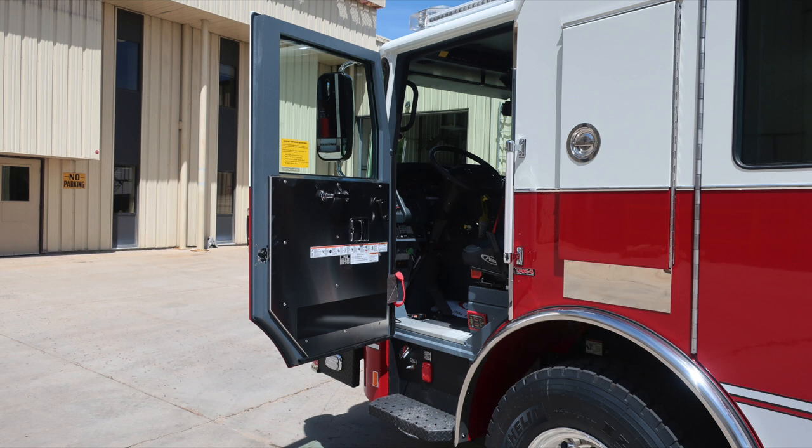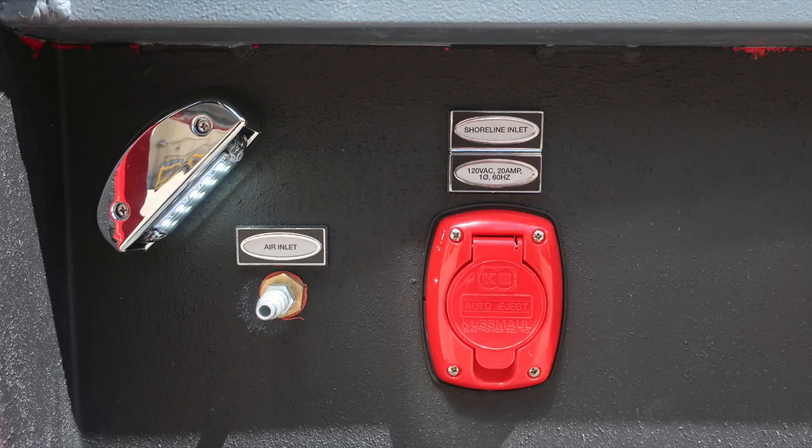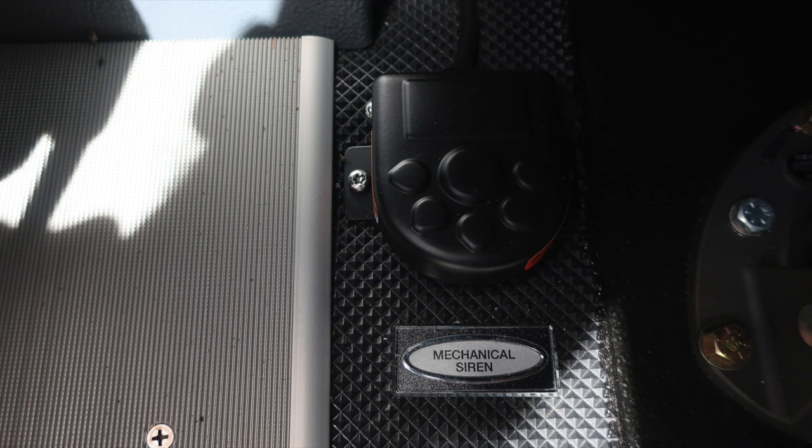Moving into the driver's cab area, starting with the door panel: affixed to it are safety and warning placard information, door lock, latch, and manual window controls. In the step well, you'll find an air inlet and a shoreline inlet, 20-amp auto-eject. At the base of the seat pedal, when plugged into shoreline power, your auto-charge status center will become active. At about the right ankle of the operator, a yellow placard indicates date of manufacture, five-digit job number, gross vehicle weight rating, cold tire inflation, VIN number, all fluid capacities for each component, and fluid type.